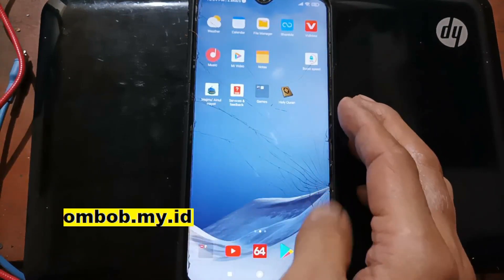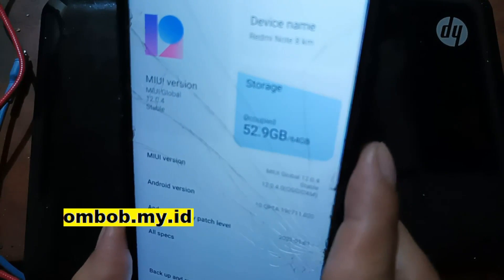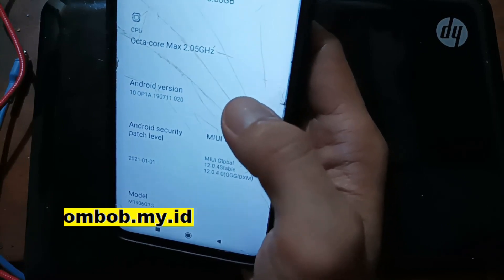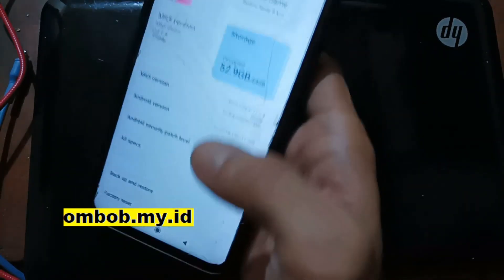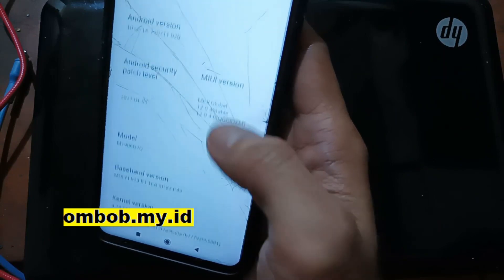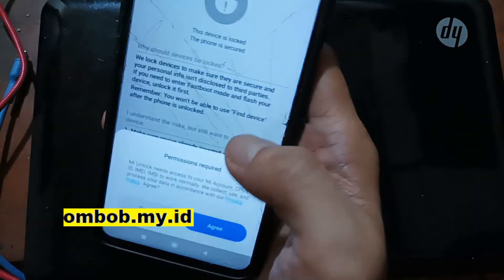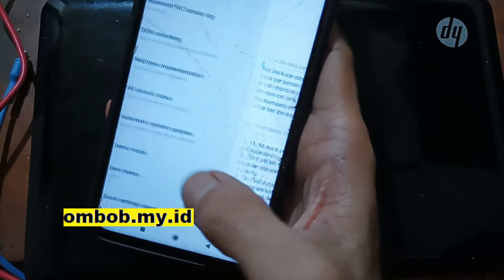Let's get started. Go to the system — you can see it's using MIUI 12.0 on Android 10. Basically you can do this instant unlock bootloader on any firmware. Let's activate and check the bootloader status: tap the MIUI version five times, go back, go to Additional Settings, Developer Options — and you can see the bootloader is still locked.